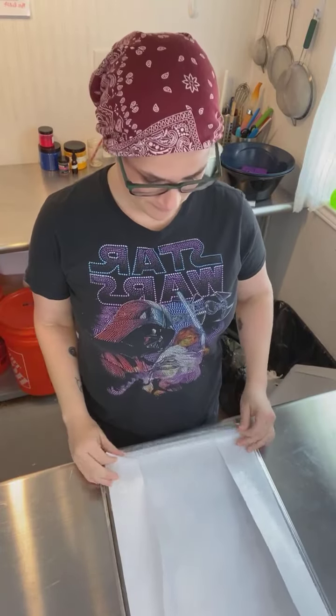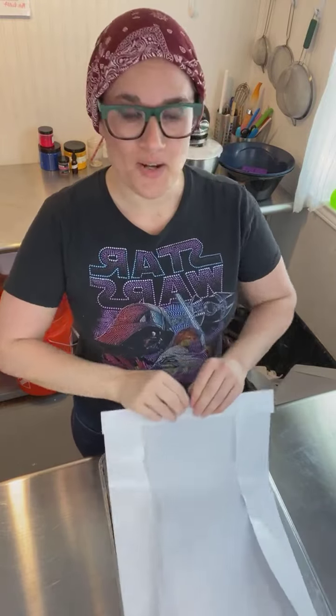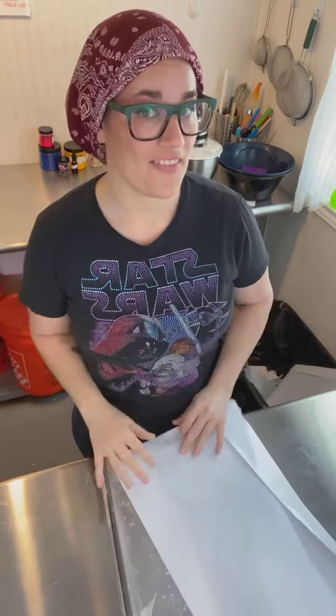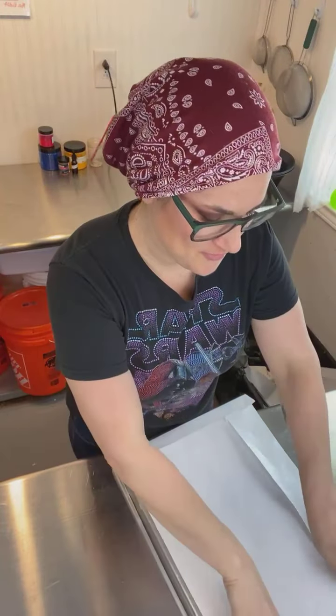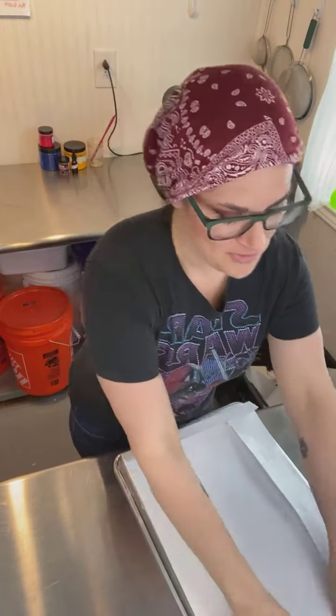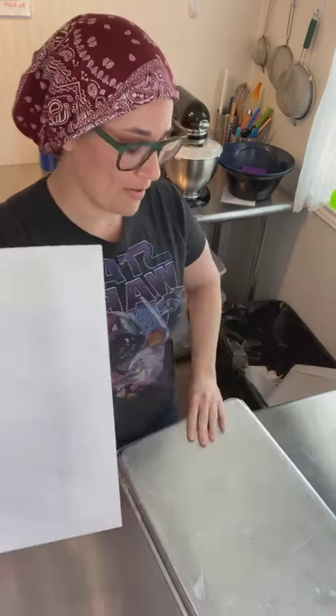Hi guys, welcome to Make With Me Monday. My name is Robin French Smith, I'm one of the moderators on this page. If you don't know, now you know. Today I am making some bath bombs.